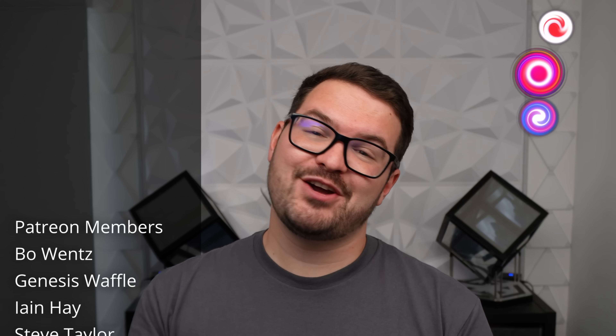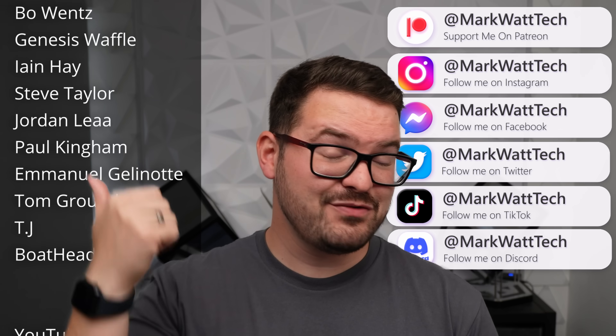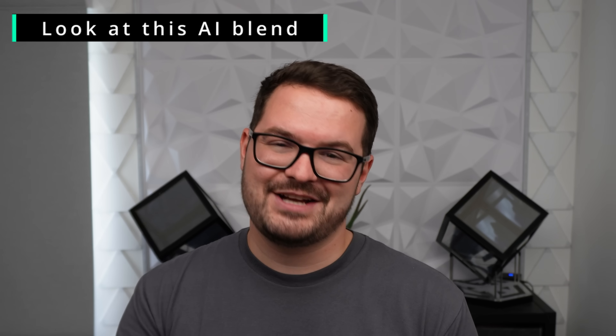That's been a look at Reolink's doorbell range. If you've enjoyed this video or found it interesting then don't forget to drop a like, and if you aren't already subscribed, hit that subscribe button and turn on notifications so you'll be alerted to any future videos. Thanks for watching!